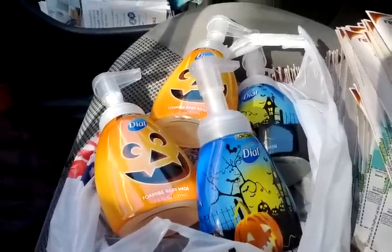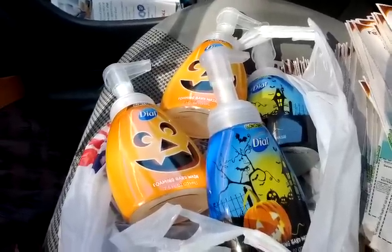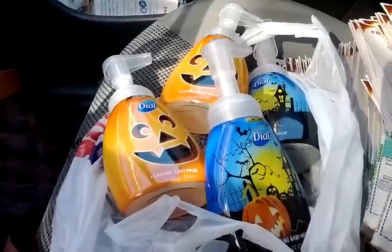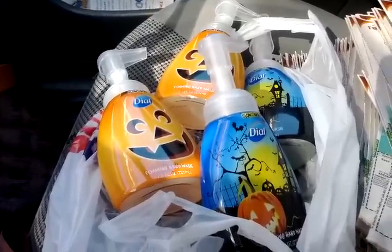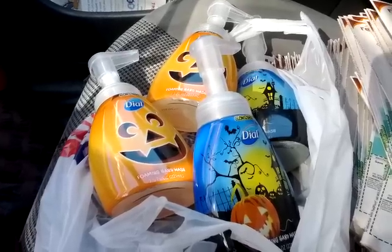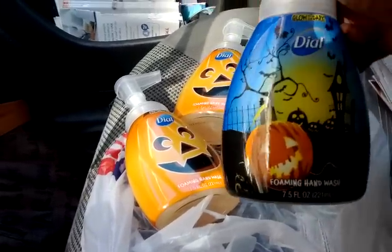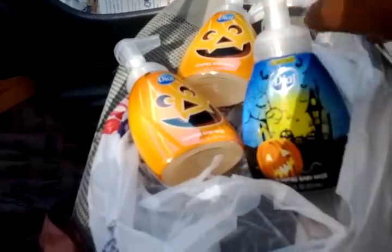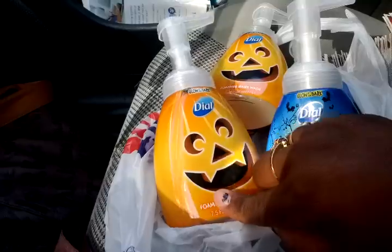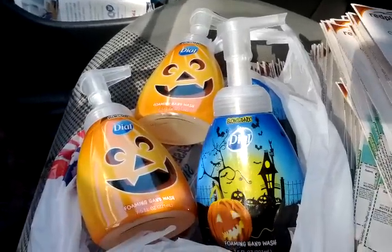Maybe my daughter will appreciate it, but I don't do Halloween. I have picked these up and if I did not mention this in my previous video — if any of you are going out there to try to do this deal — you want to make sure you're picking up the ones with the little spooky house and pumpkin on the front. The ones that look like a jack-o-lantern with a cat face you do not want to get, because those are not producing plus ups.